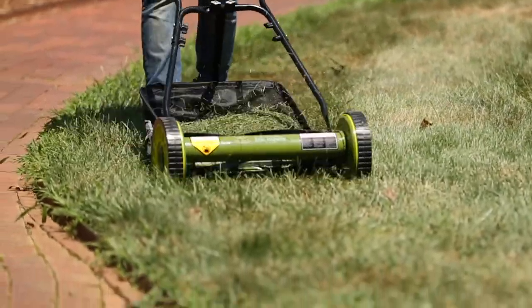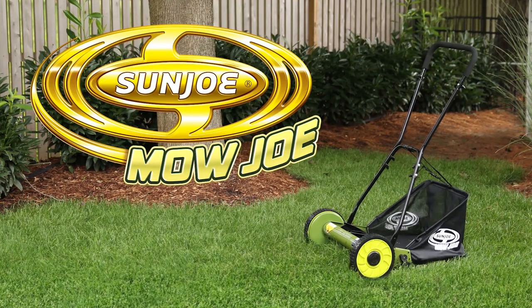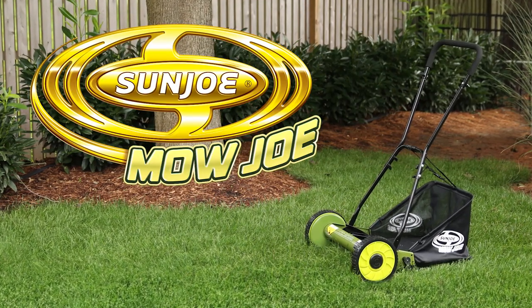For a greener, cleaner yard, go with Joe — the Mojo MJ500M Manual Reel Mower from Sunjo.